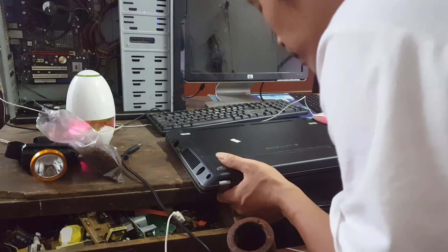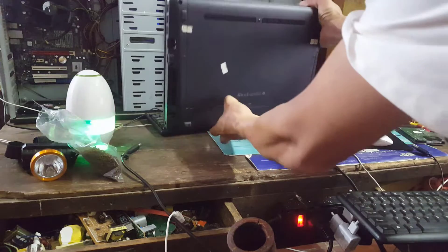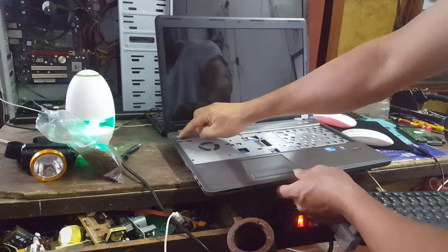Reconnect the battery to the PC and plug in the power cord. Now, turn on your laptop.